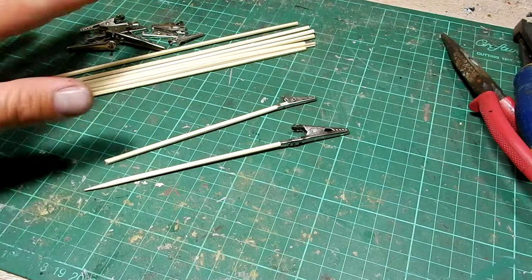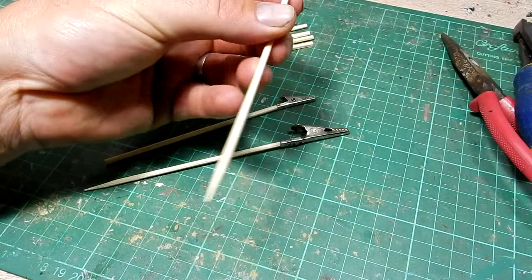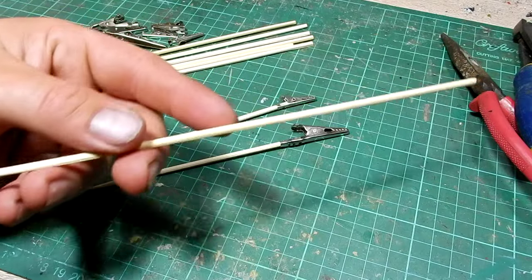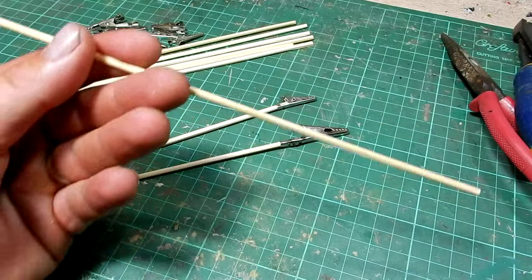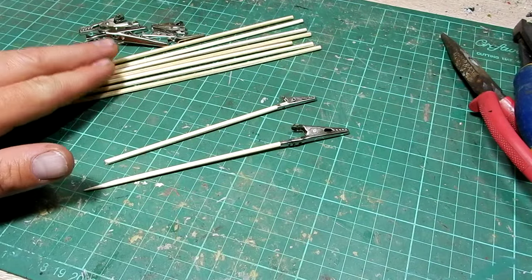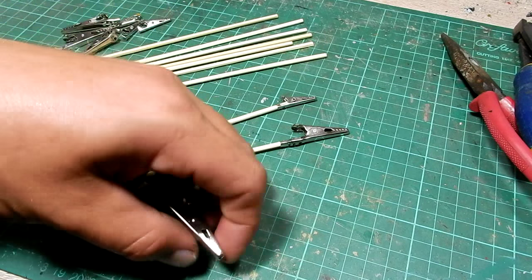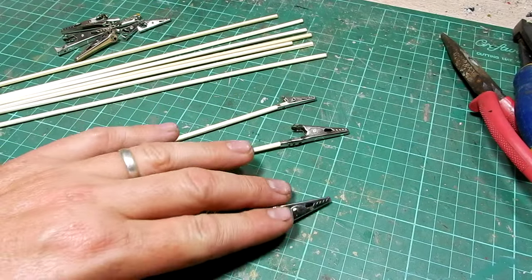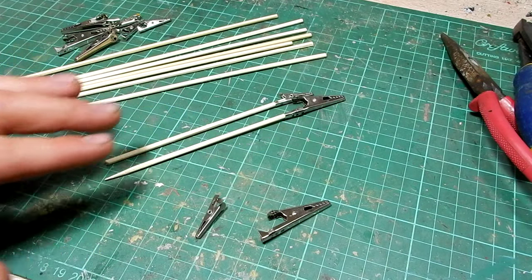What you need, as I said, is bamboo skewers — just wooden, normal bamboo skewers that you'd normally put meat on, like chicken, to cook on the stove or the barbecue. These are from the supermarket, so they don't cost that much; you get a big pack of like a hundred for only a couple of dollars. And alligator clips — depending where you buy them from, you can buy them from an electronic supply store, or you can buy them in bulk on eBay, which is obviously going to be the cheapest and quickest way to do it.